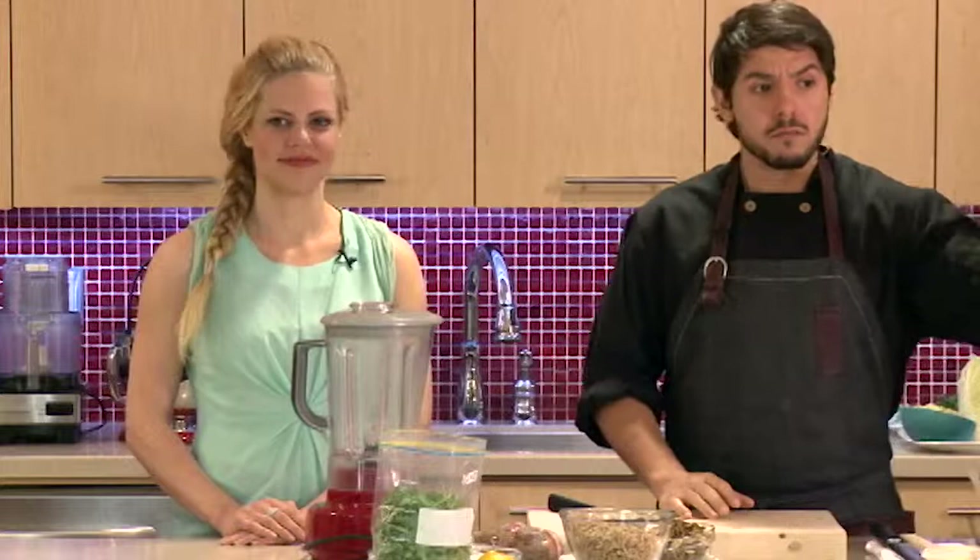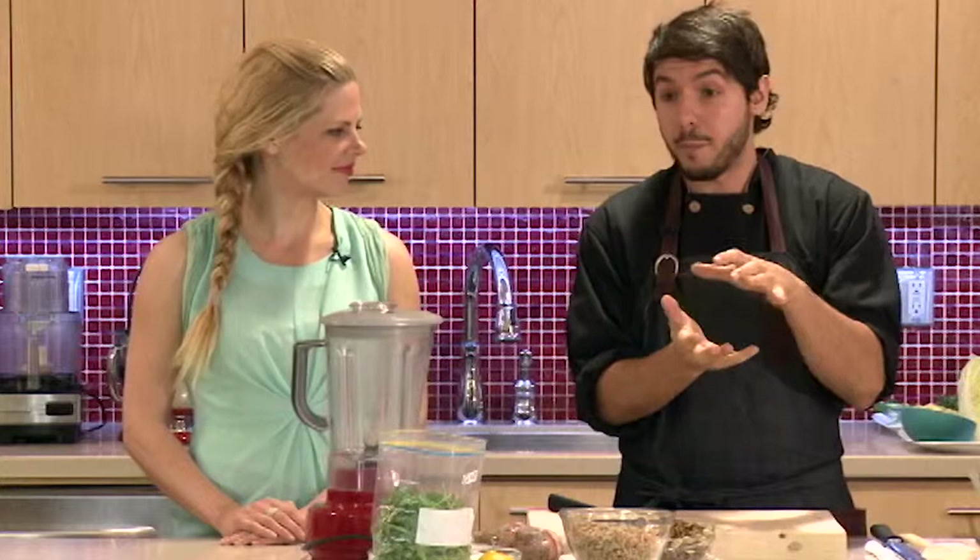We're going to start off with a squash of choice — you choose. My favorite, which I've talked about before, is the Hubbard squash — it's delicious. The buttercup or the smaller ones are also fantastic. And a little trick I want to share again about how to cut the squash.